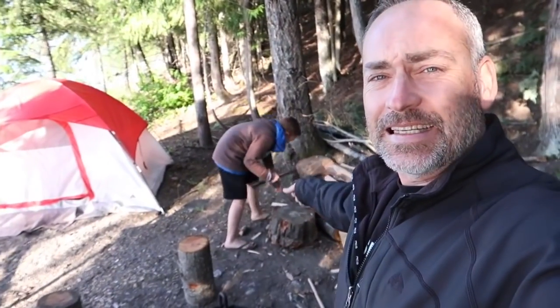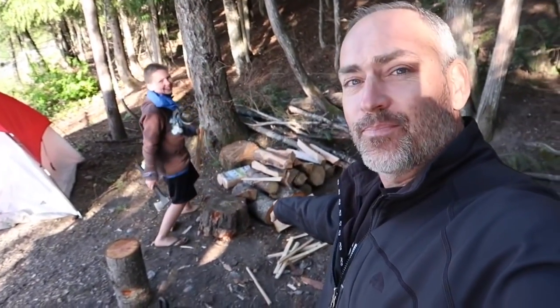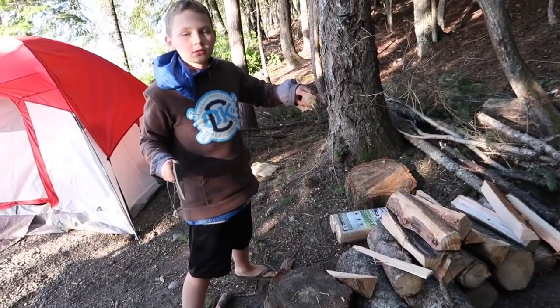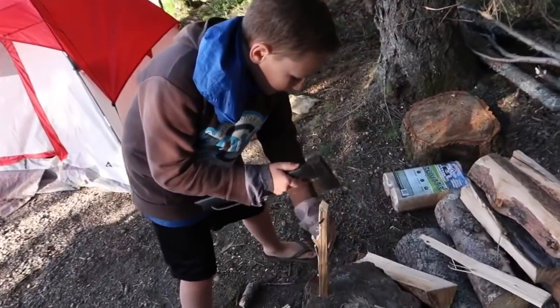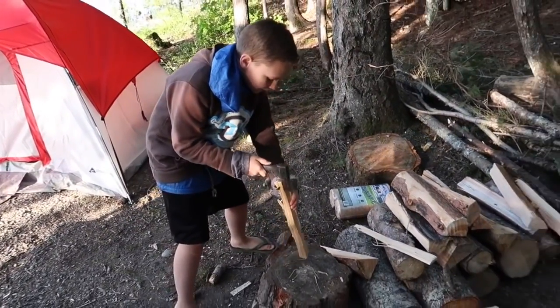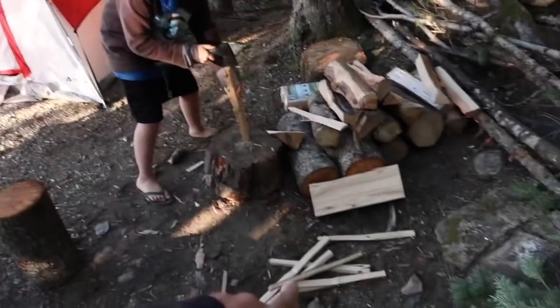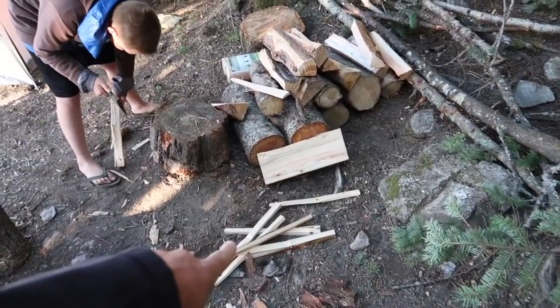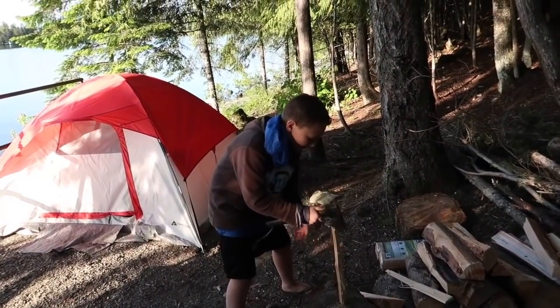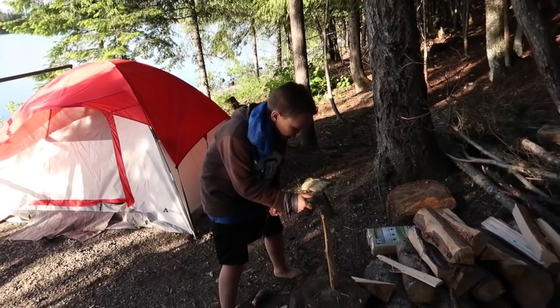Hey, good evening guys, welcome back to the vlog. We are still here in Sandpoint, Idaho. That annoying noise is Seth — he's cutting kindling for us tonight. Seth's practicing and learning how to chop kindling. He's already cut up this kindling right here and he hasn't even chopped his hand off yet!